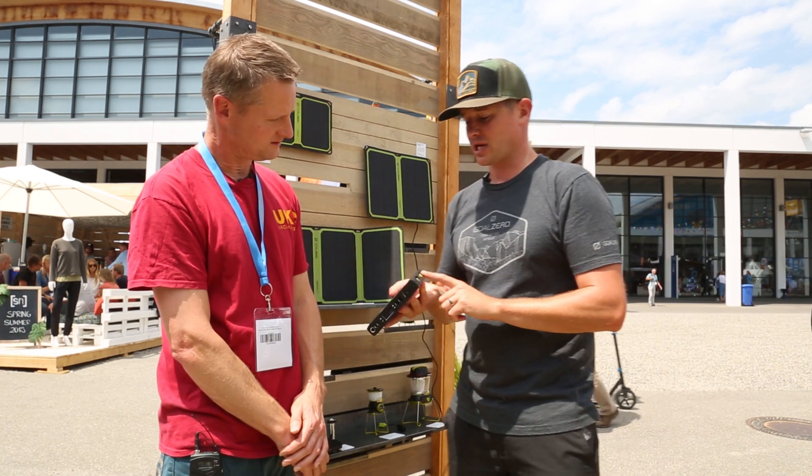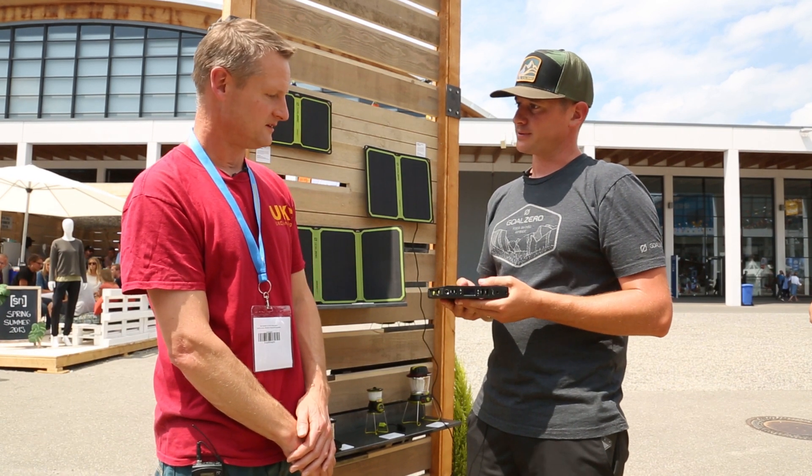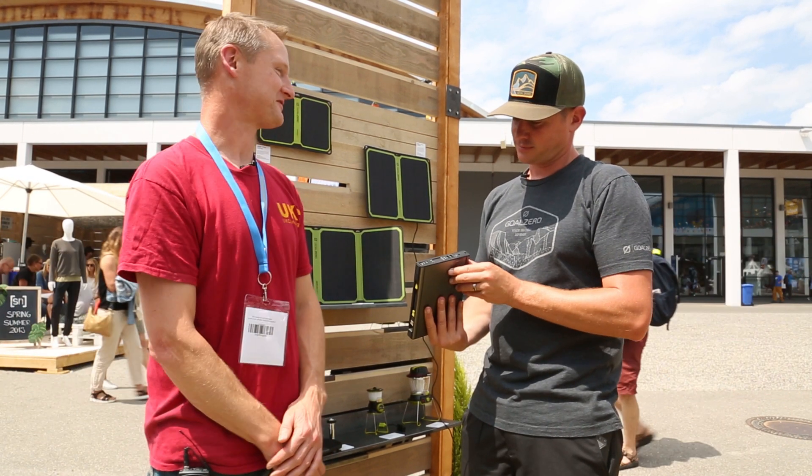It's very sleek. It comes with three cables: the USB-C, USB micro, and USB lightning as well. That looks great. Thanks, Kevin.